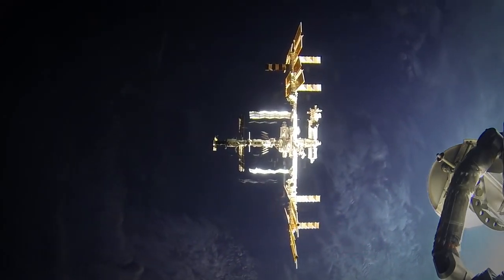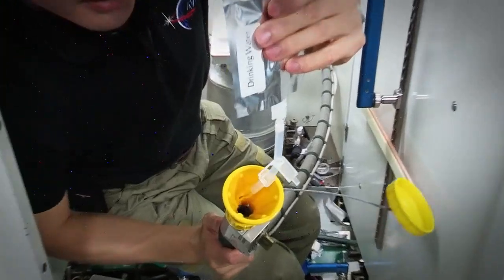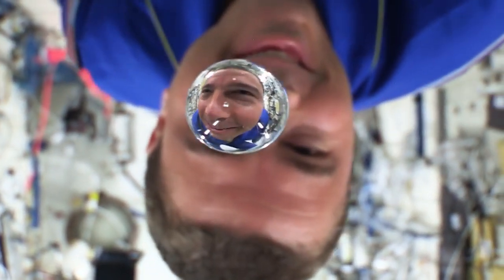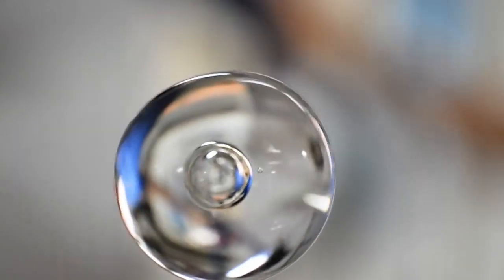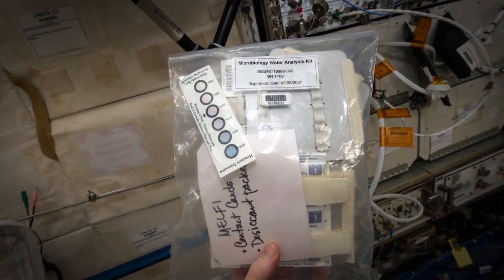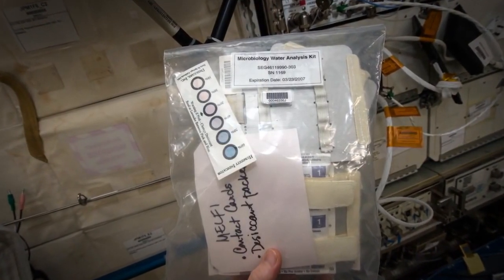On the space station, we recycle almost all of the water that the astronauts drink. And that constitutes a risk because if that water became contaminated, the astronauts would have to abandon the space station in the worst case scenario. What we needed was something small, easy to transport, and that didn't require a lot of training. We developed a water test kit that was really easy to use and used off-the-shelf components. We called it the Microbial Water Analysis Kit, or MWAC.